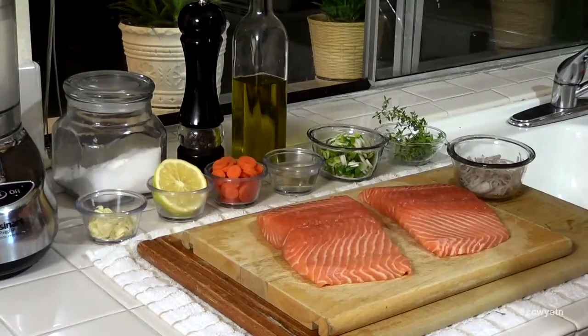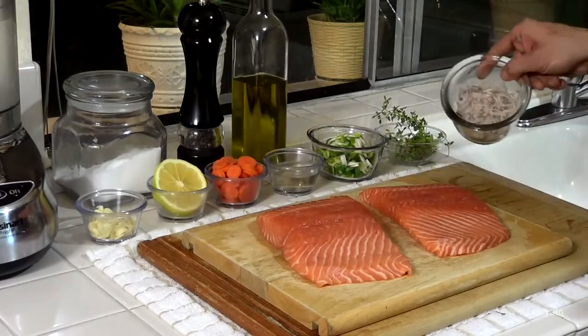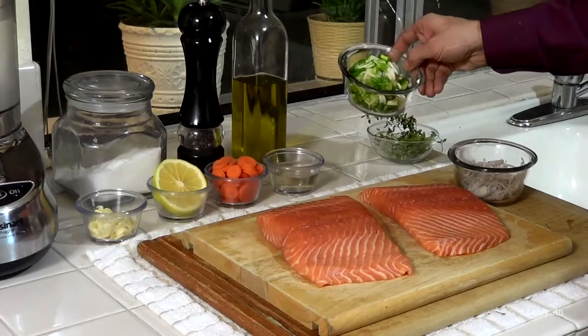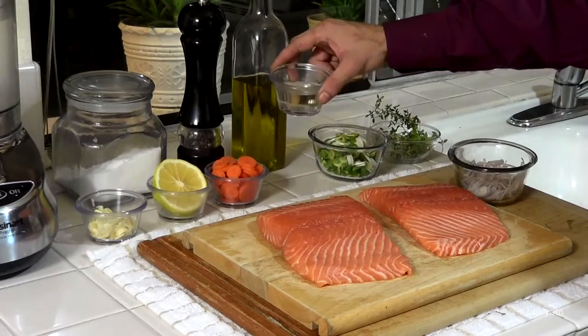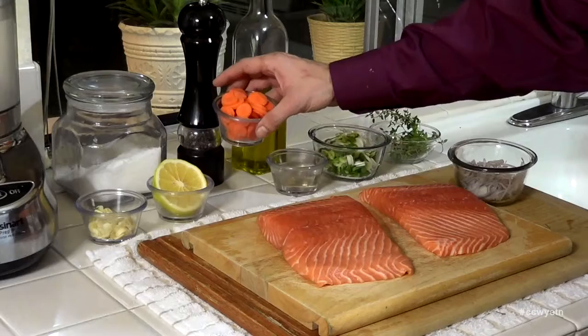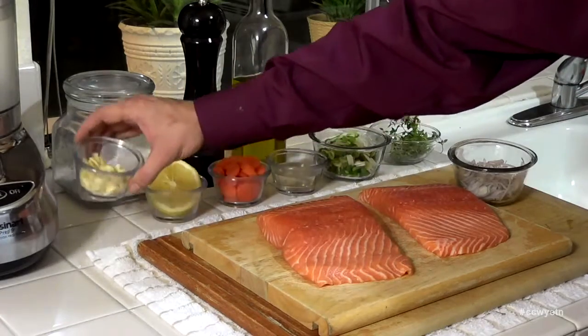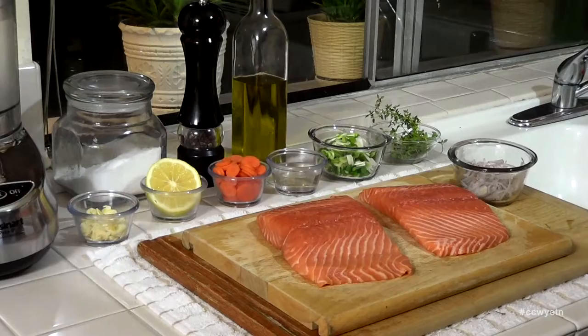I have prepared a salmon en papillote with pomegranate sauce. To prepare this dish, let me show you the ingredients. I have two salmon fillets. On top of that, one shallot that I sliced, a few sprigs of thyme, two green onions sliced — you can use leek in place of this — four tablespoons of dry white wine, one carrot sliced, four slices of lemon, four garlic cloves sliced, and extra virgin olive oil, salt and pepper to taste. Let's prepare these packages.